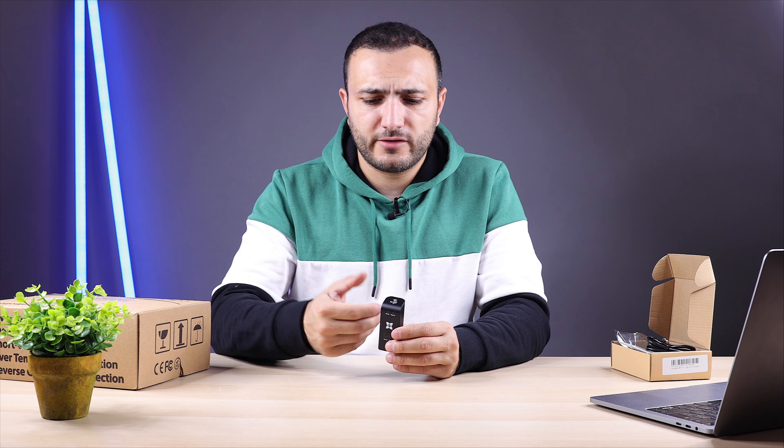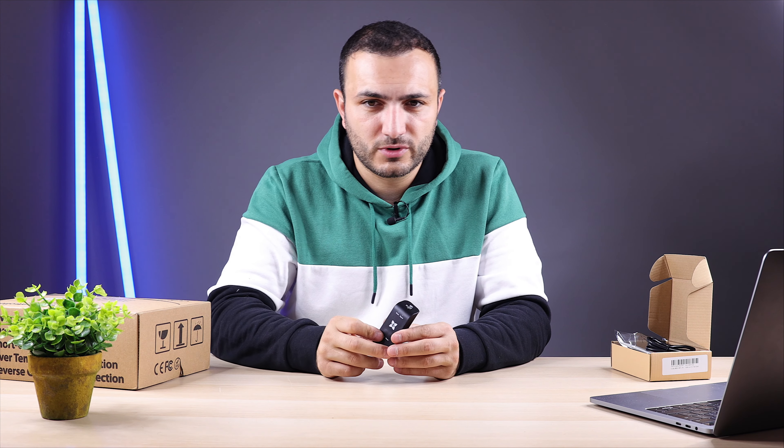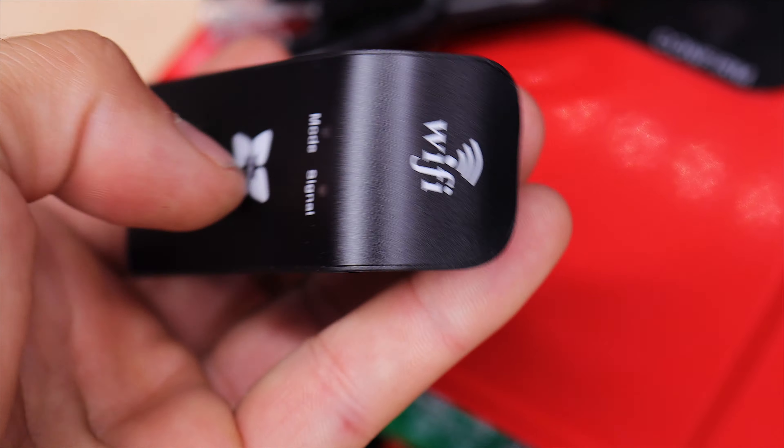The second mode makes the unit an access point. For example, if you have a cabin in the woods with no wireless connection, this unit will broadcast its own network. You connect your phone to it and receive all the information from the MPPT charger. The unit itself is very small — only about 20 or 30 grams.